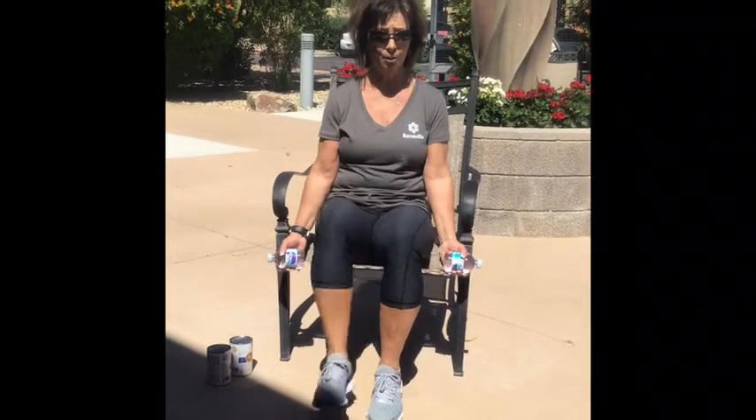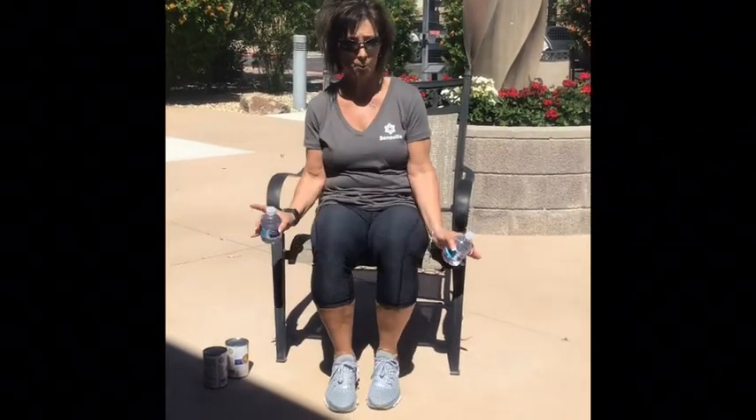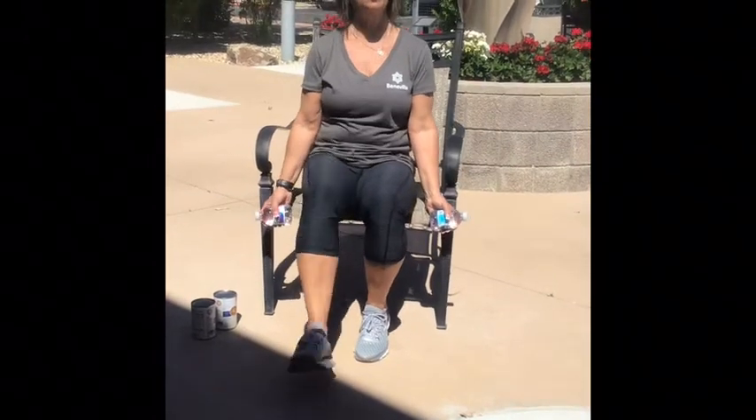Okay, we're just going to march that out again. We're going to heel out, heel out. Okay, both heels are going to go out — that's just going to be the first exercise. So we're going to start with the right foot. Heel, heel, heel, heel.